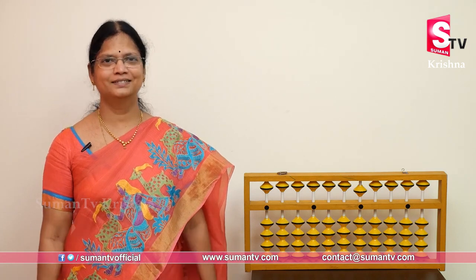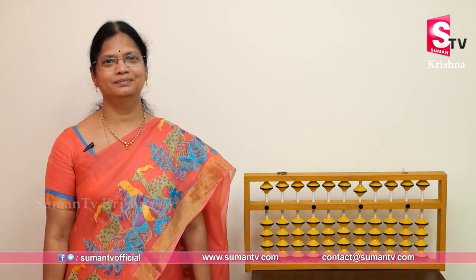Welcome to Suman TV. Good morning to all. Good morning, children. Ready?